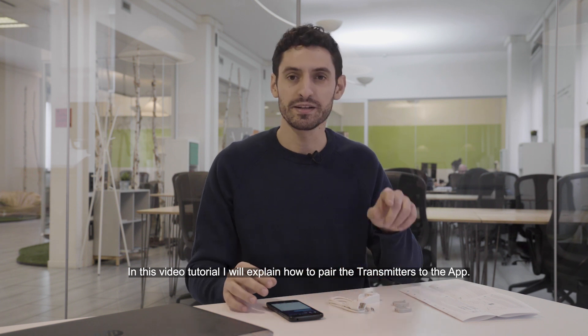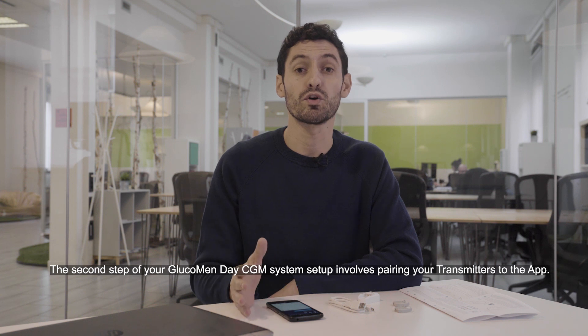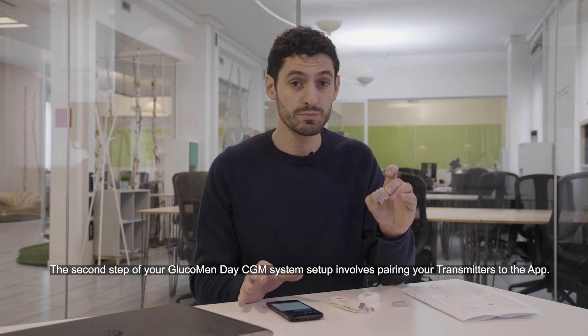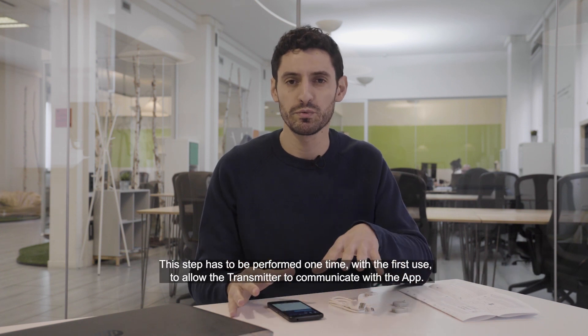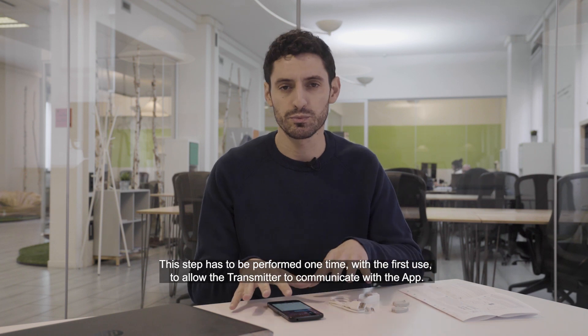In this video tutorial I will explain how to pair the transmitters to the app. The second step of your Glucomand's ACGM system setup involves pairing your transmitters to the app. This step has to be performed one time with the first use to allow the transmitters to communicate with the app.